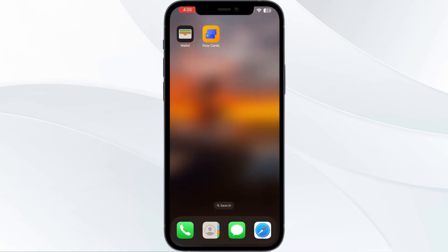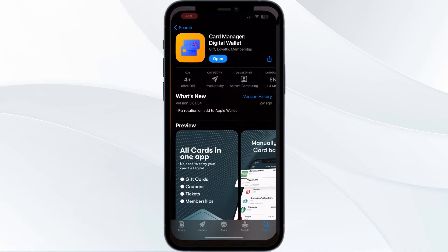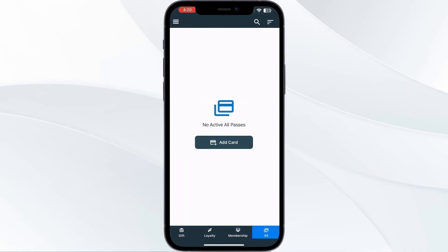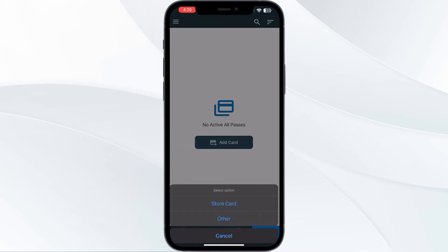Just follow these easy steps. The first thing you have to do is go to the App Store and install Card Manager Digital Wallet. After installing, open the app. You will be able to see four menus named Gift, Loyalty, Membership, and All. Choose All and press Add Card. Now select Store Card.